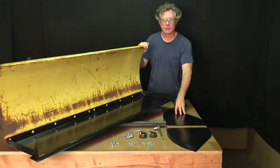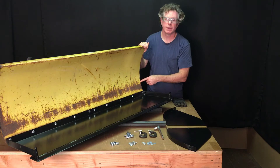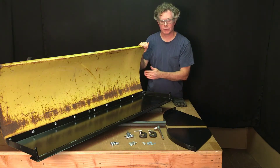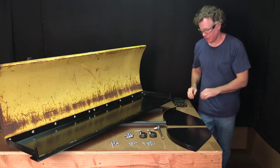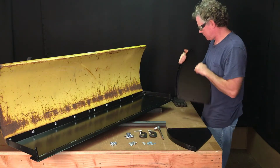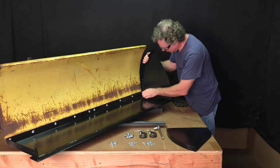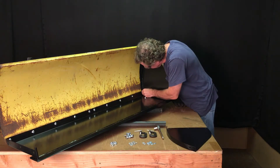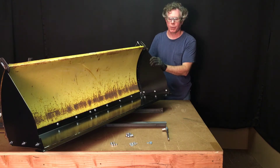We're now going to install the side wings. This will be temporary — we're going to install them, mark where we need to drill, take the side wings off, drill the holes, and then reinstall the side wings. We will not be using lock washers now; we will use a washer though because these are coming back off. Now they're clamped. We're going to mark where the holes go with a marker, then we'll use a center punch and then a drill.